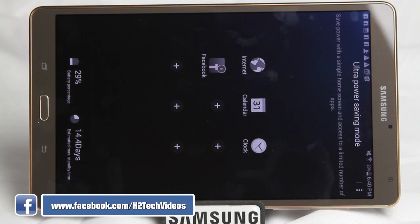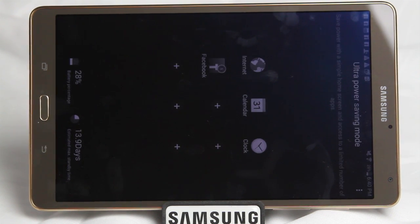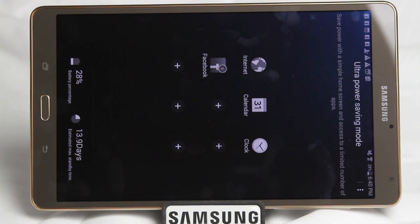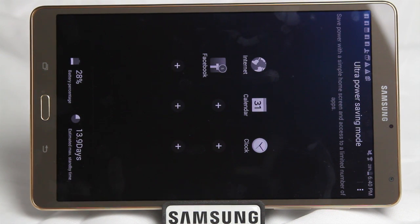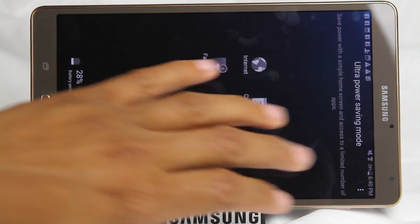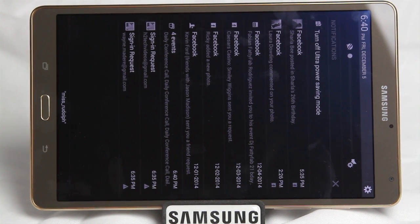If you don't want to worry about having to constantly charge your tablet — and some of you may know that if you keep your tablet plugged in, it will affect the battery life if it stays plugged in too long. So with this feature, when you put your tablet down for the night and you only use it every couple of days, switch your tablet into Ultra Power Save Mode. It's going to hold that battery for you, so when you come back you'll still have battery versus coming back to find it dead.